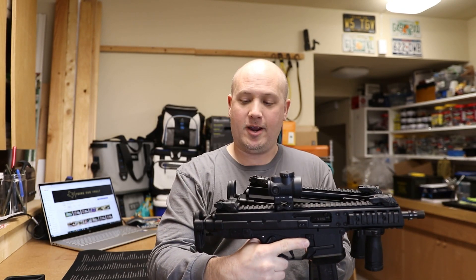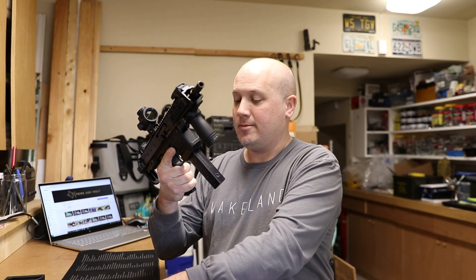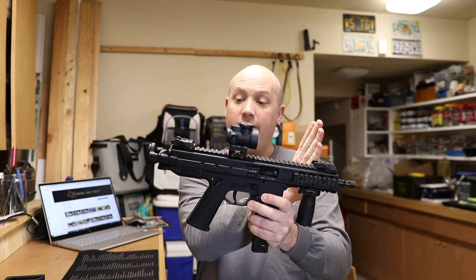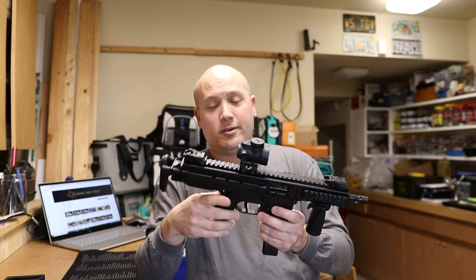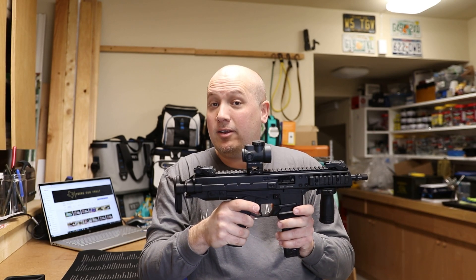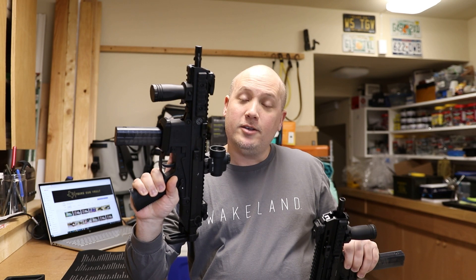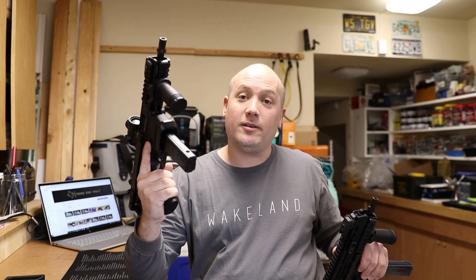The GHM is a little bit longer in the frame, which is one thing I don't care for — I wish it were a bit shorter. They do offer a K configuration version which is shorter on the barrel end, though that looks a little weird to me. But if you're looking at any B&T product, I really cannot recommend them enough, and I hope this video helps someone who might be deciding between these two platforms.